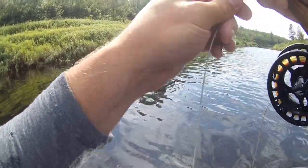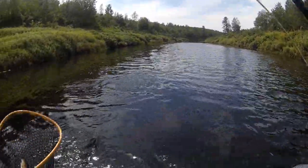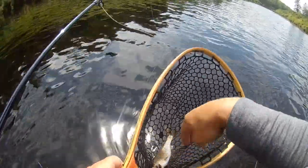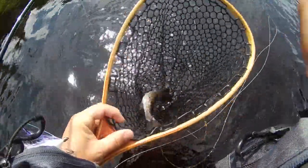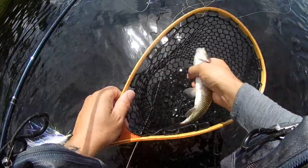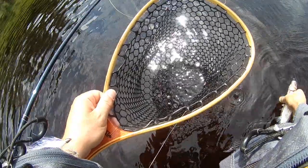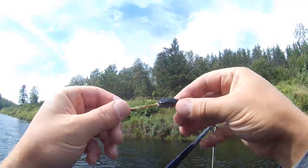And I have a take on a mouse pattern! First cast. Look at this fella. This is the mouse — it's killing it.